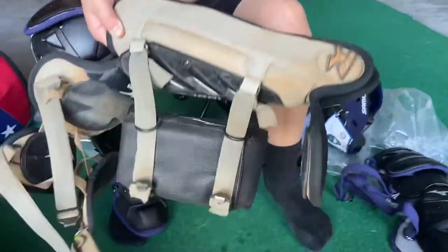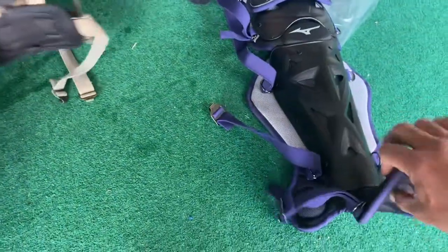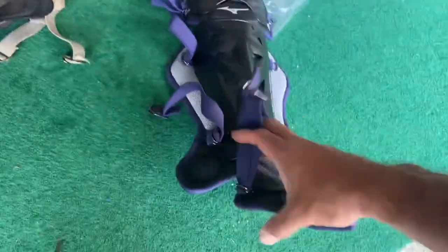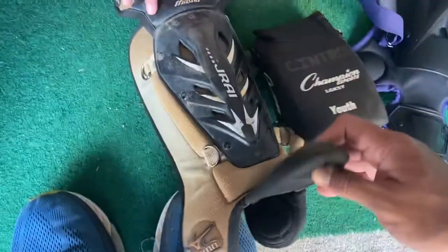But look at these. One big difference is that now the foot guard has a strap versus the old one, which didn't have one.